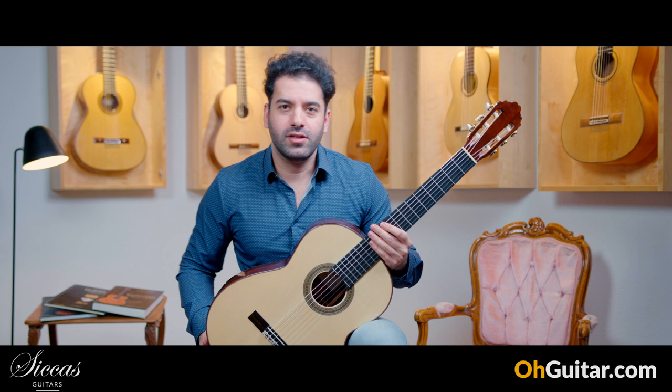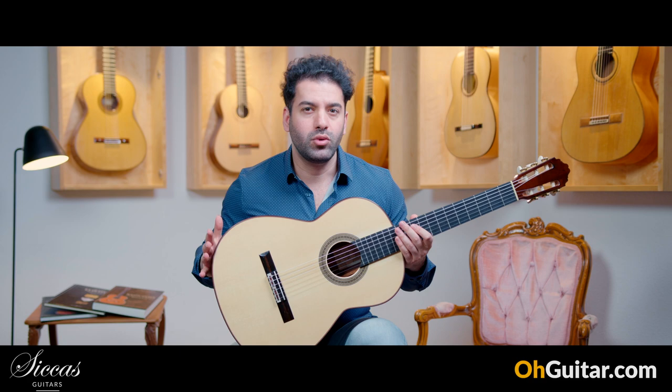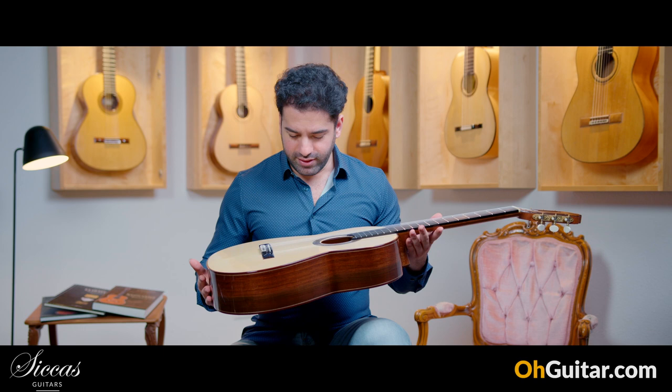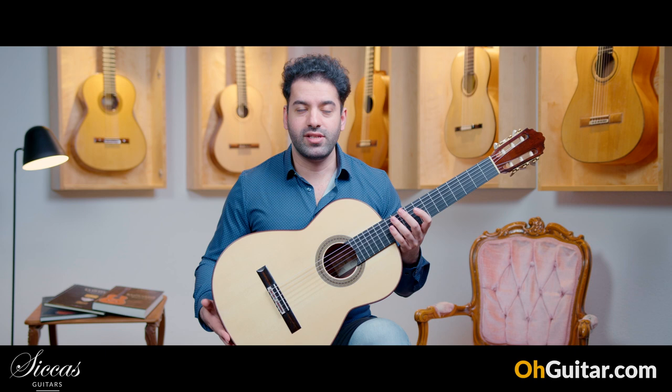This beautiful guitar is made by the French guitar luthier Patron Legier and this guitar is from 2022. We have a spruce top on this guitar and a very beautiful African Ebony. The guitar looks really very nice and it's also very light. It's resonating very well while I'm talking.